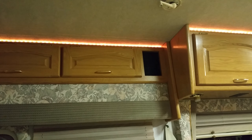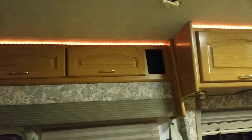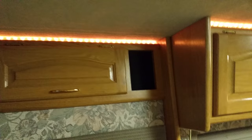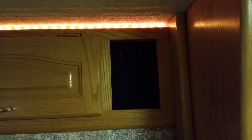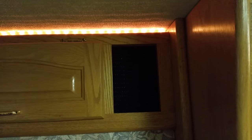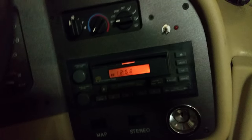The factory speakers are playing music — you can hear the song playing through them. After letting it play for a moment, it's time to switch over to the Pioneer speakers.